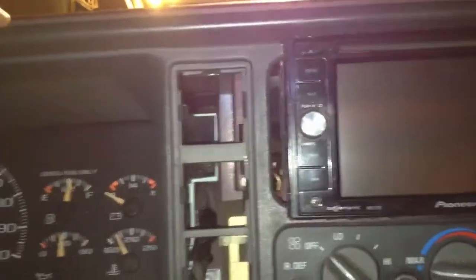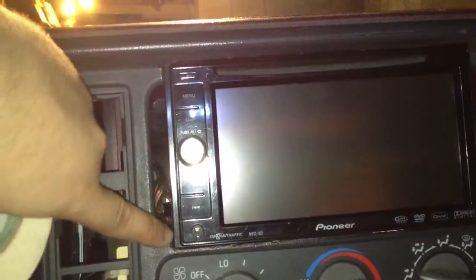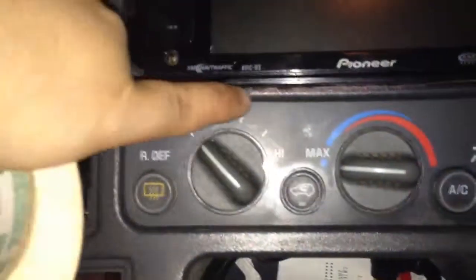It's just a mock-up, it's not connected or anything — just to see the fit. I'm gonna have to put some filler right there, fill it right there to make it look better, and right there on the edges. Anyway, I'm gonna get to work on that. I'll catch you later.